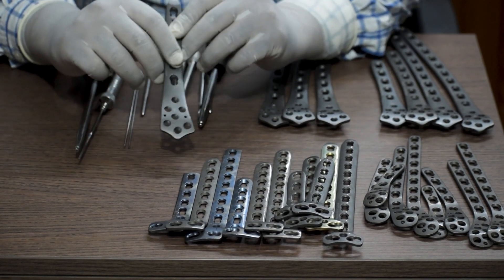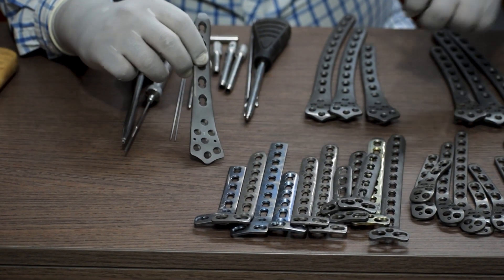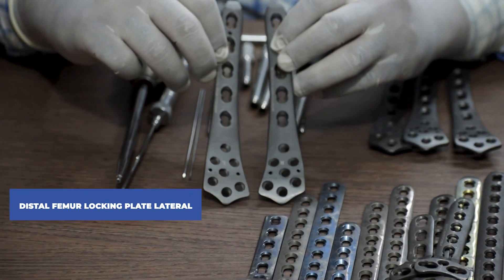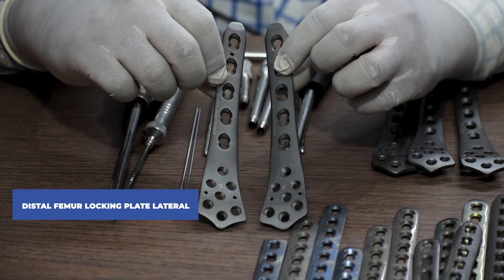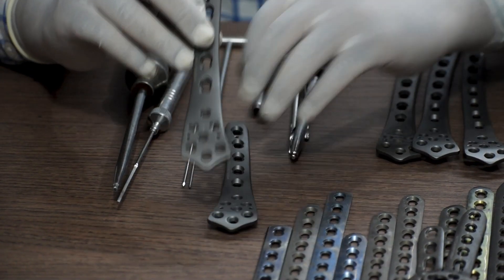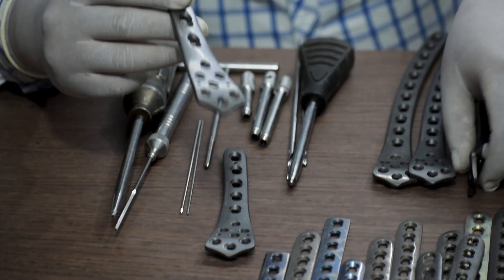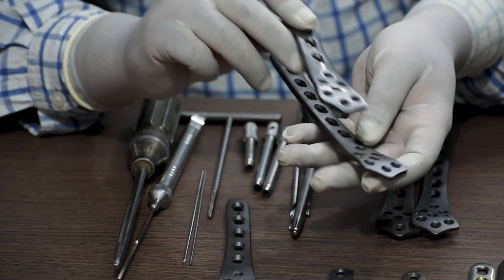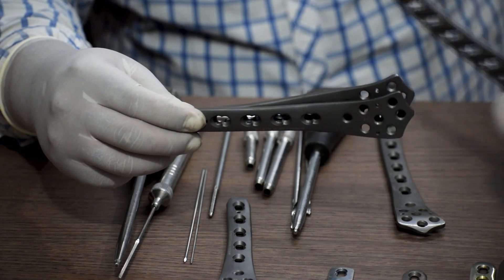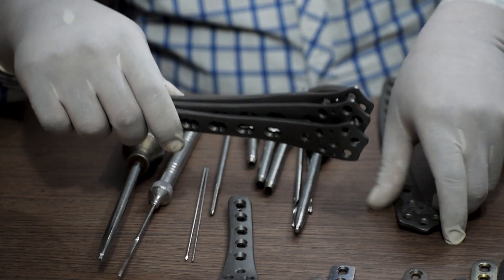There are four types of distal femur locking plates. Number one: distal femur locking plate lateral. This is a site-specific plate available in left and right variation. This one is the left plate. It is also available in different sizes starting from five hole, seven hole, nine hole, and eleven hole.